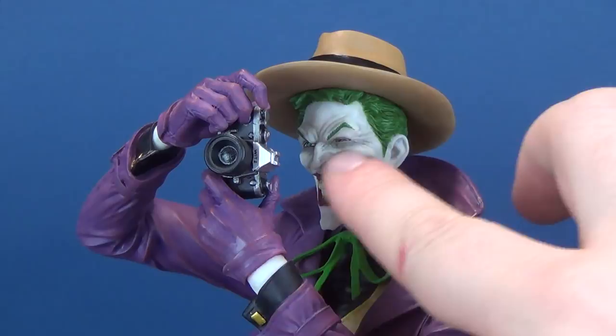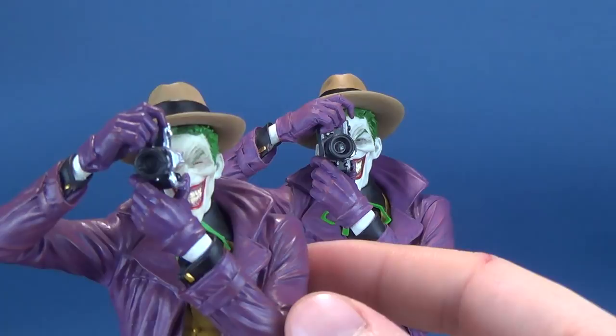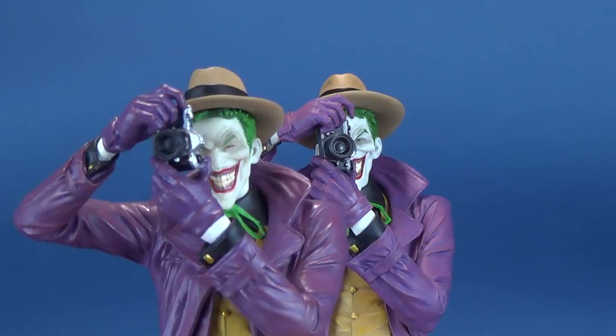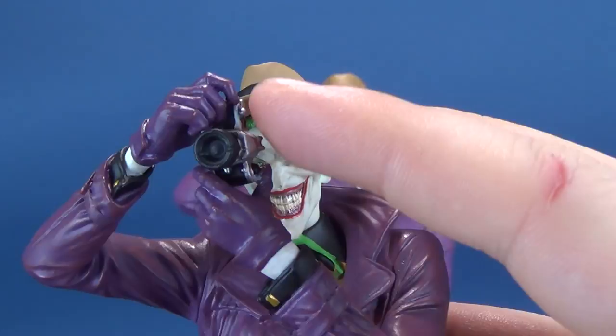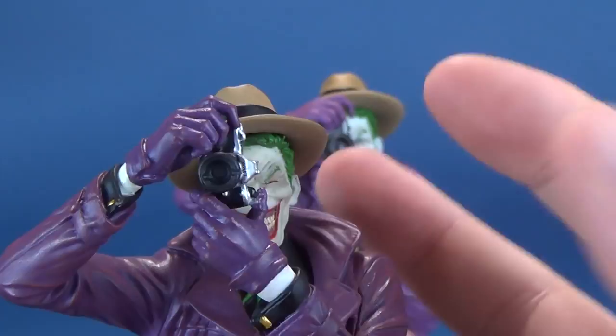Looking at the poses between the two statues, even though they're identical in the way he's holding the camera, on the mini Joker's finger is levitating over top of the snap. On the larger one it's further back — they probably did this to prevent smaller things like the finger from breaking off. But it kind of takes away from Joker not quite looking like he's about to take the photo; instead it looks like he's just looking through the viewfinder.